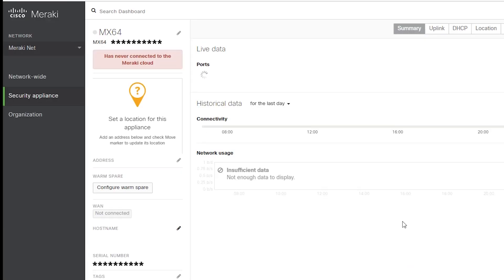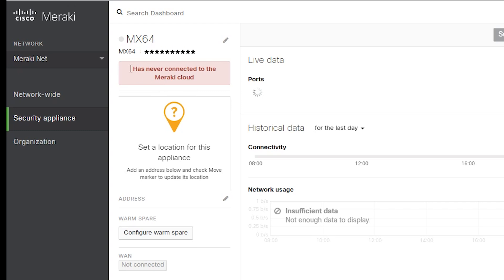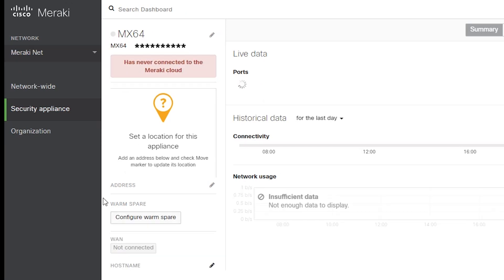So this is the network I created. As you can see, the MX-64 is added, but it is offline and not connected to the cloud yet. Something I should keep in mind though is that all current Meraki devices require licensing to operate. I've already added my license, but if I want to add one, I can do it here.